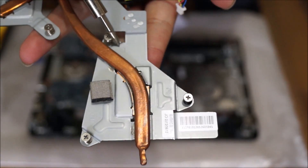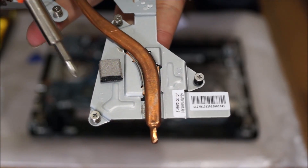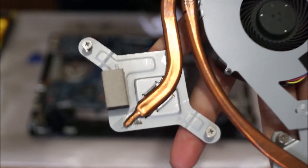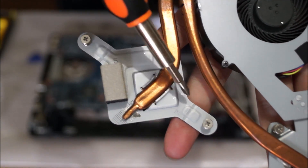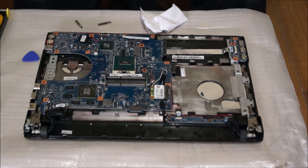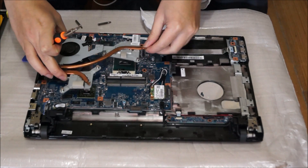I'm just showing you the numbers on the heatsink: there's number 1, number 2, number 3, number 4 is on the bottom, number 5 — that's the order in which you have to screw the heatsink back in.